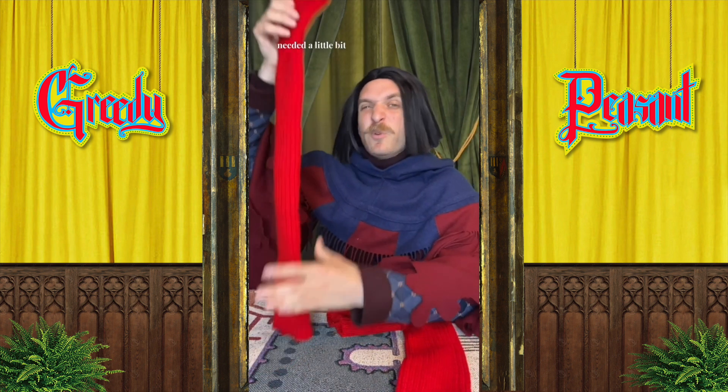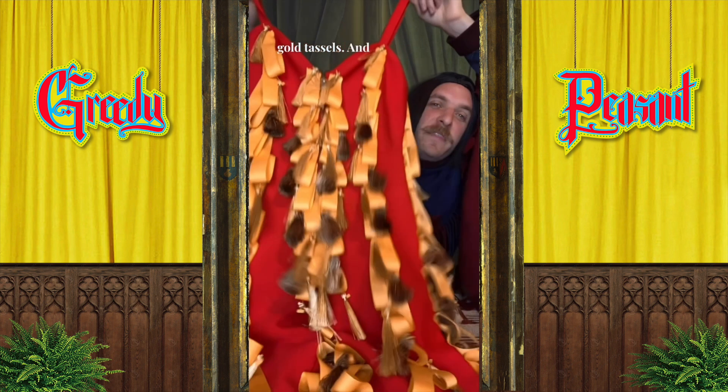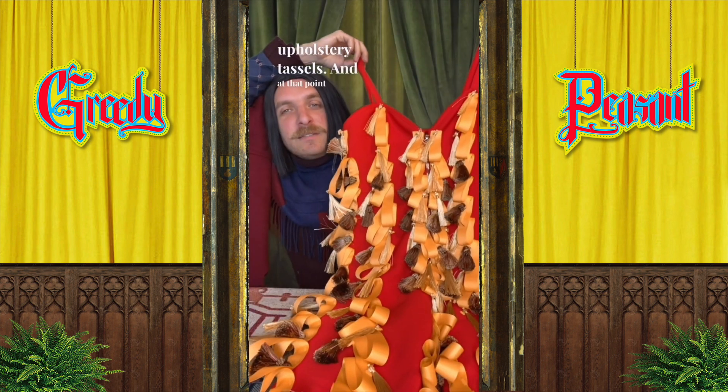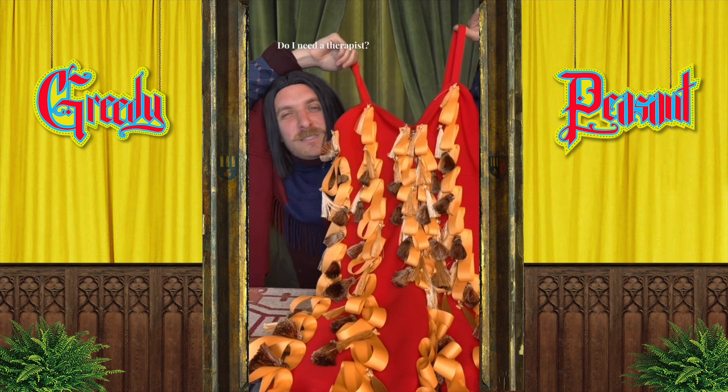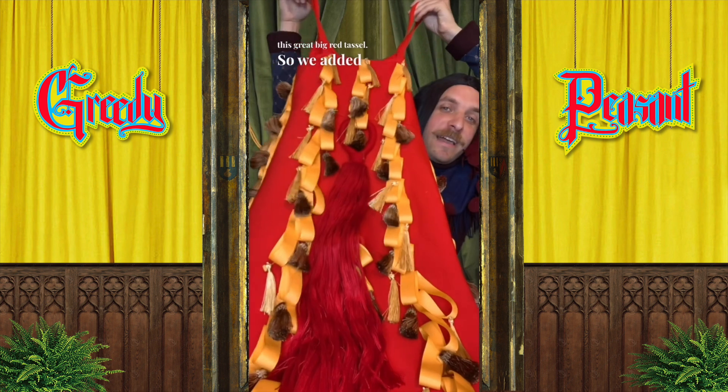I also traded out the socks for these red leg warmers because I thought we needed a little bit more girth around the ankle. On the jumpsuit, we started by adding this yellow ribbon in cascading loops, and then I went in and added these gold tassels, then these darker more upholstery tassels — and at that point I was like, do I need a therapist?